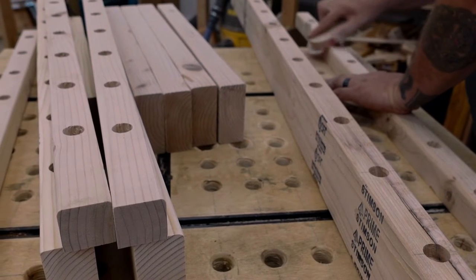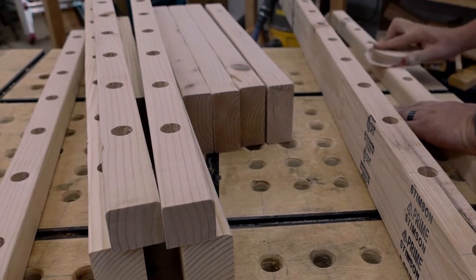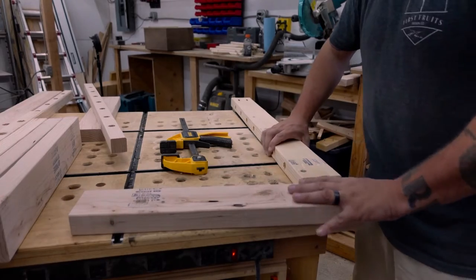With all of our pieces cut, drilled, and shaped, we touch up any rough spots and then get to assembling. The bed frame would be really hard to sand in the tight spots after assembly, so we handle that now.